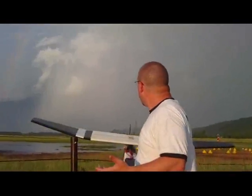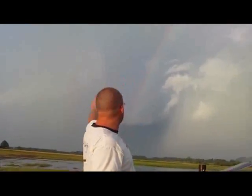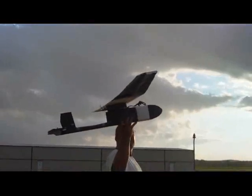We're going to try it again. I'm trying to get out here in between the thunderstorms. We've got a rainbow over here that goes all the way across — it's kind of a neat time to fly really.